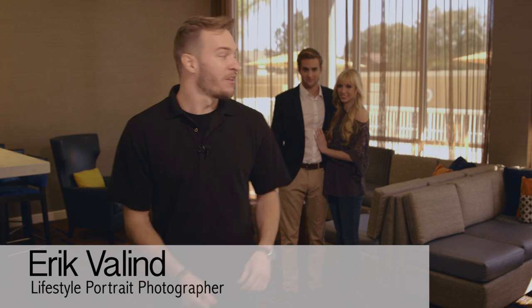Hey guys, I'm Eric Vallon. I'm a lifestyle portrait photographer based out of New York City. Behind me we have a pretty common scenario — we are in an event space or the lobby of a restaurant, and we've got a newly engaged couple and we need to go ahead and make some beautiful portraits of them.